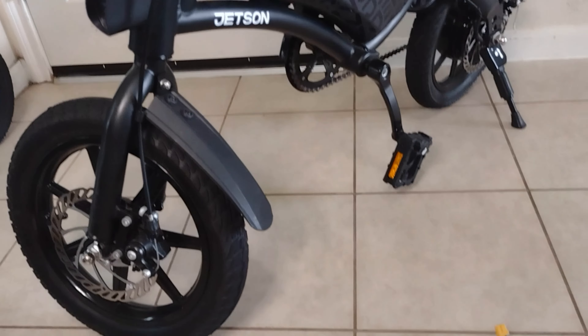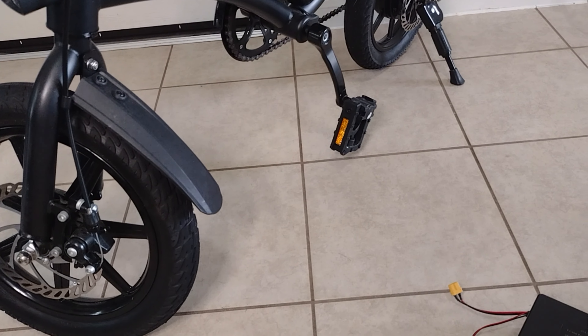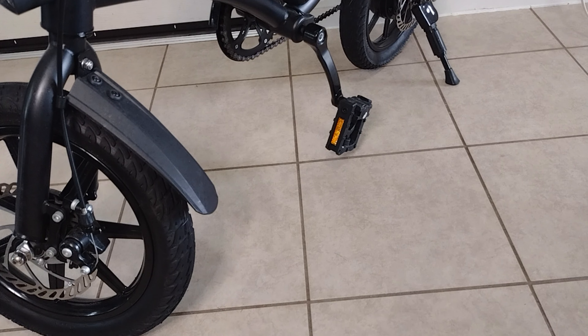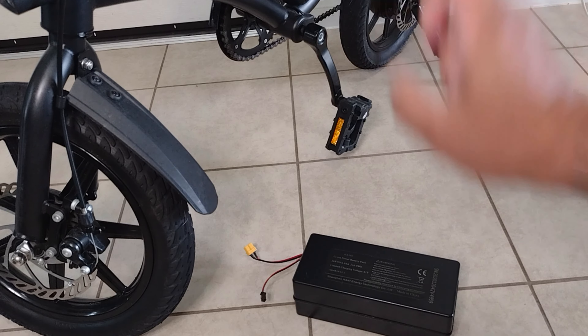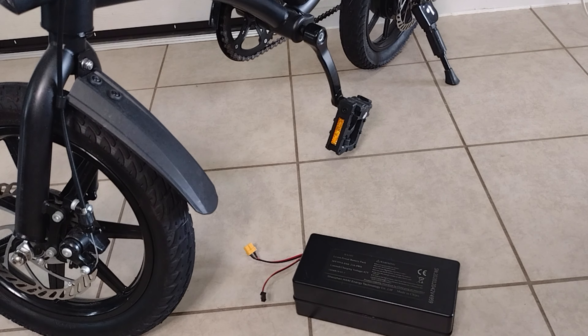What do we need for this mod? Of course, I already showed you the battery. So 6 amp hours plus another 6 amp hours is going to be 12 amp hours.